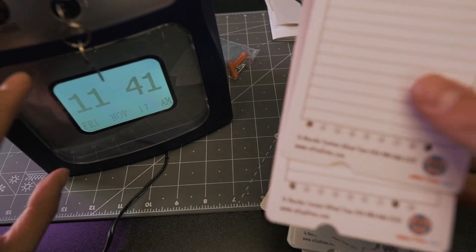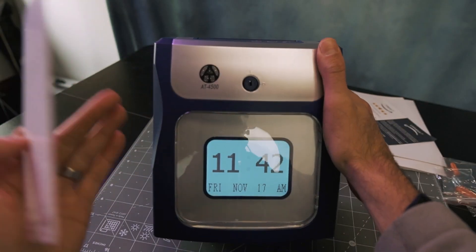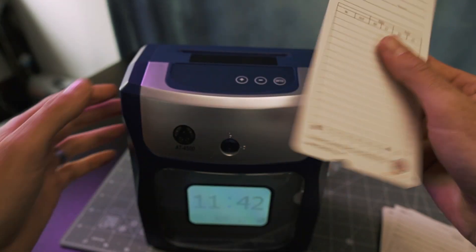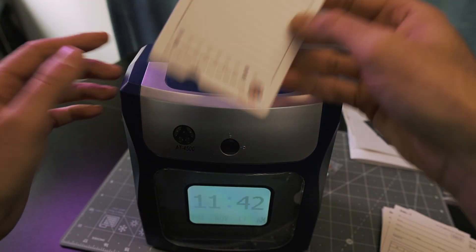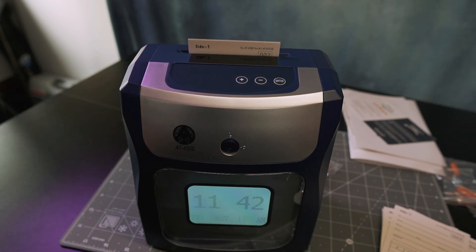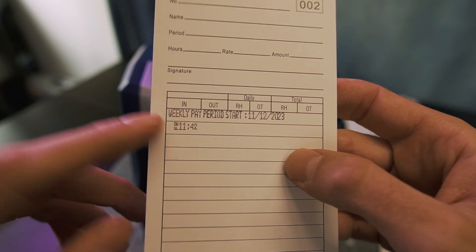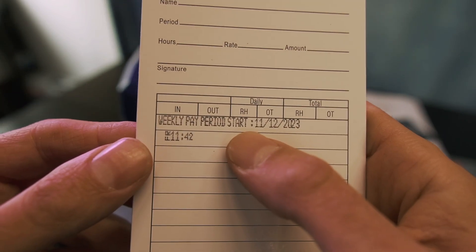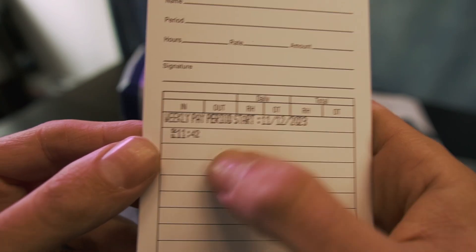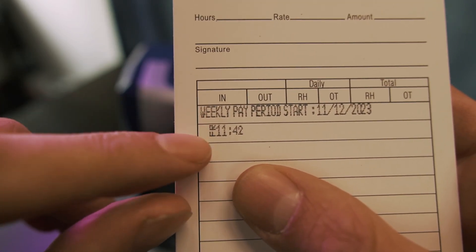Each employee is assigned a unique card per pay cycle. The clock supports up to 50 employees, and it's able to distinguish between each card by the pre-punched holes at the bottom. By default, it'll arrive set up for a standard one-week work week ending on Sunday. All you need to do is pop your card in the top — it feeds it in. If it's the first day of the pay cycle that you've logged the card, it'll print the start date of the pay period at the top, and it'll clock in the time and day of the week under the in column.